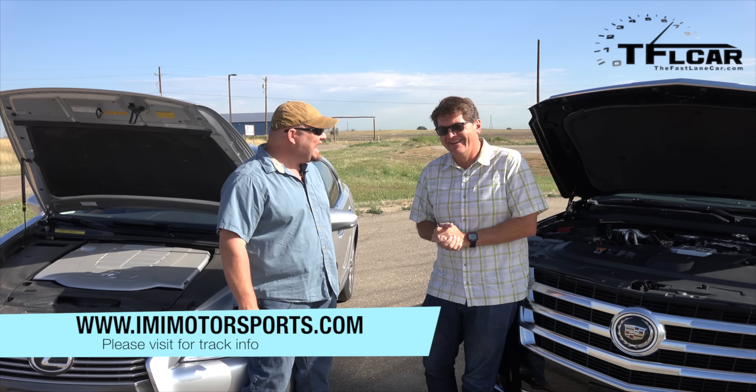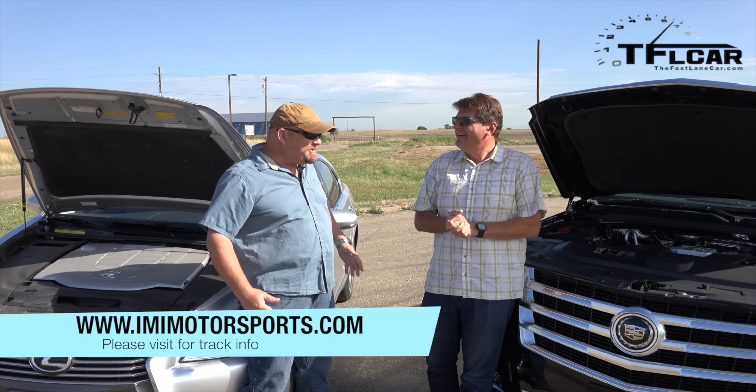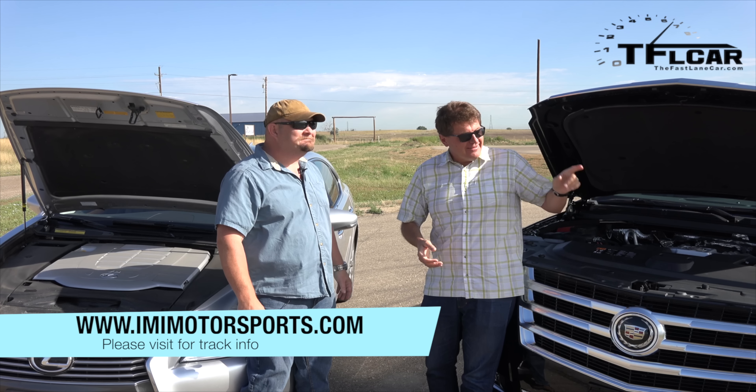Drag race. You're crazy. No, no, no, let's do it. I mean, why not? All right, I'll take you on all day long.